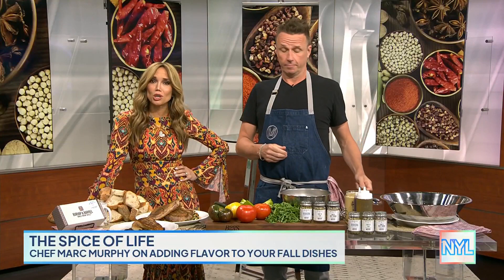An easy way to add some flavor to any of your dishes this fall is with a little spice. And who better to show us how easy and delicious it can be than our friend, celebrity chef Mark Murphy. Good to see you. How are you? Good to see you. How are you doing? I'm glad I'm hungry.